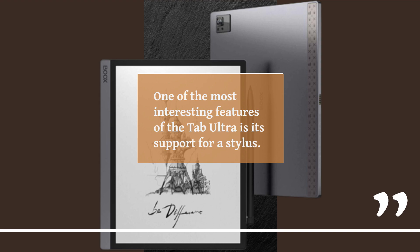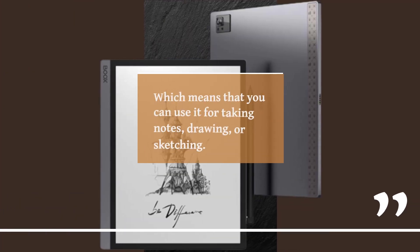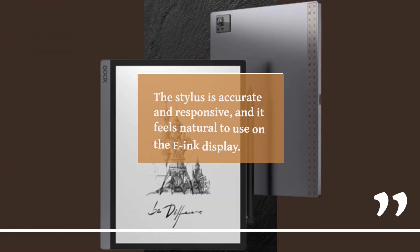One of the most interesting features of the Tab Ultra is its support for a stylus. The device comes with a stylus that offers 4096 levels of pressure sensitivity, which means you can use it for taking notes, drawing, or sketching. The stylus is accurate and responsive, and it feels natural to use on the e-ink display.